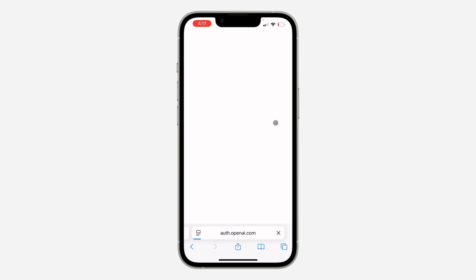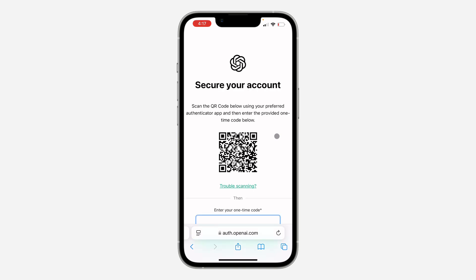Once you click on it, it's going to load for a few seconds. They are going to show you a QR code that you have to scan with your authenticator app. If you don't have another phone to scan the QR code, you're going to see the option for a setup key — click on 'Trouble scanning'.